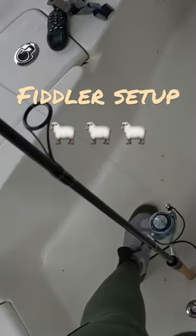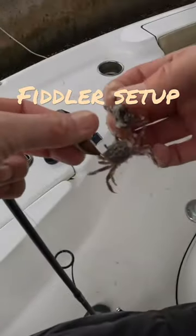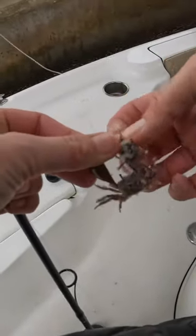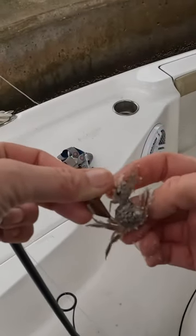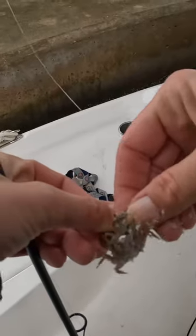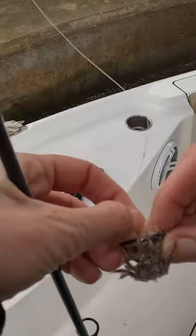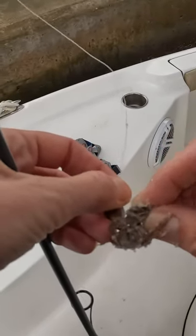You guys can watch how I'm hooking these crabs up. I do one through the leg socket and then the top one. I tend to leave the claw on just so it's more natural. And I'll hook them right under, kind of like his butt, so he stays in that defensive mode.